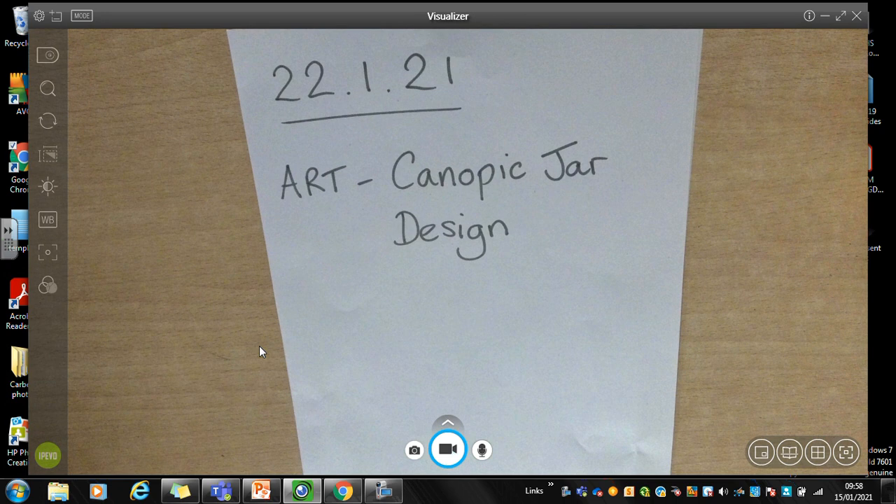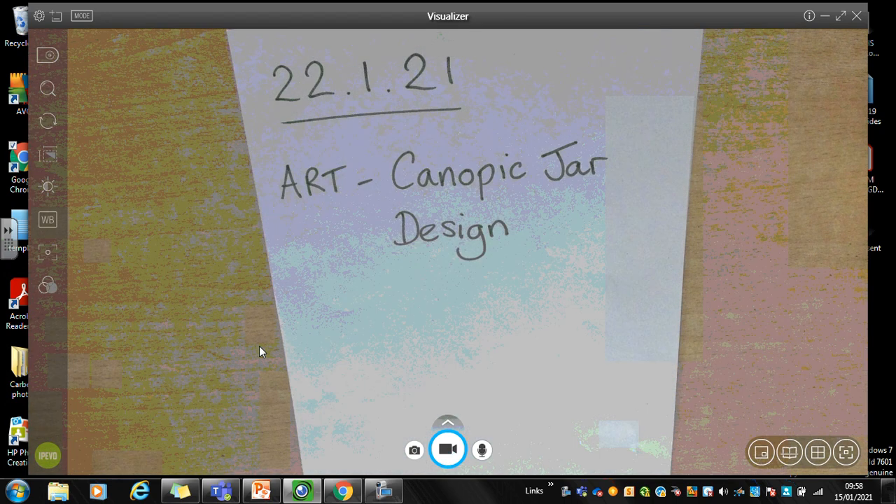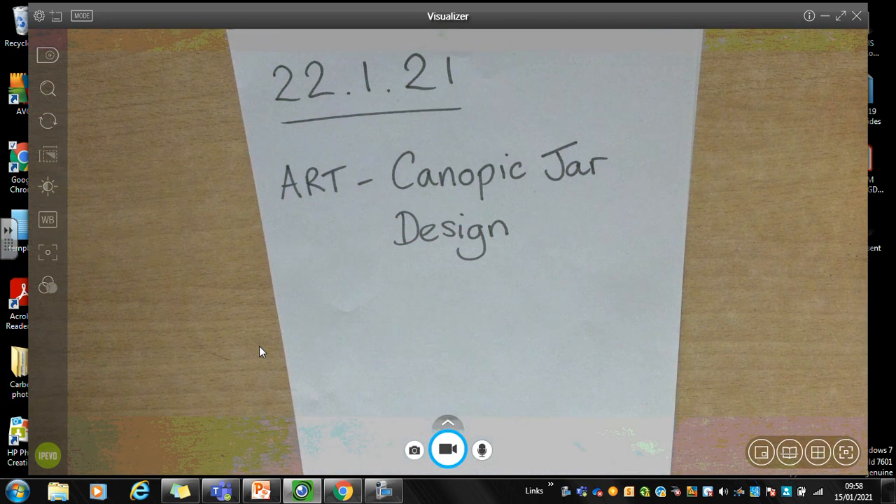Just pause the video here and write in the short date and the title. So it's 22.1.21 — lots of ones and twos — and the title is Art Canopic Jar Design. Welcome back. Let's move on with the lesson.